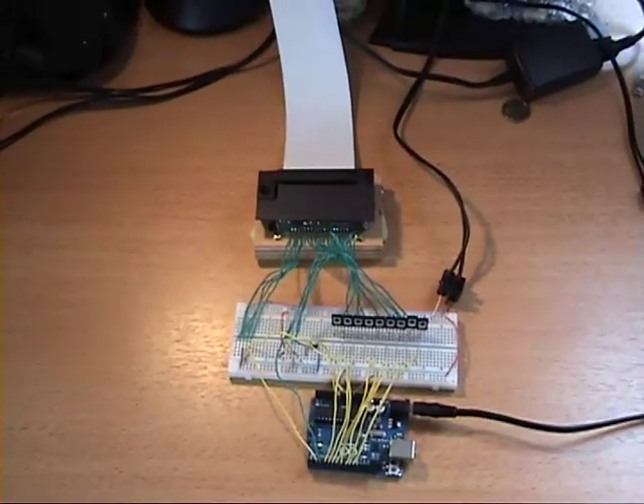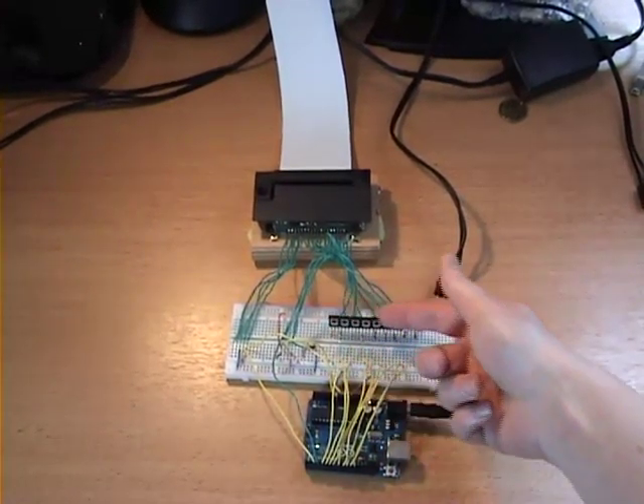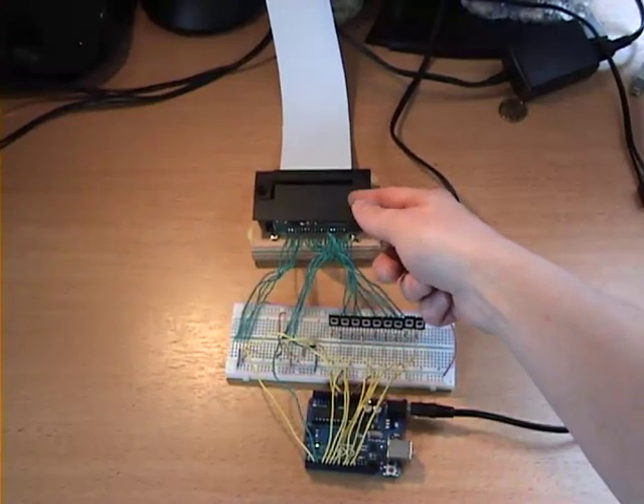Here's my setup: an Arduino Uno and a bunch of transistors to control the motor and solenoids in the M190.